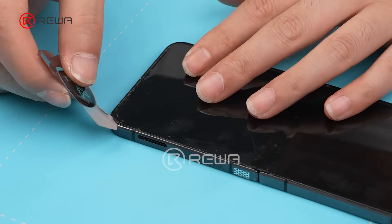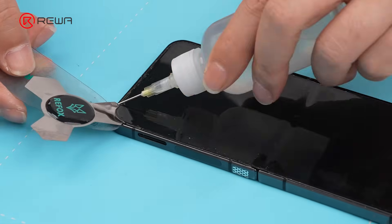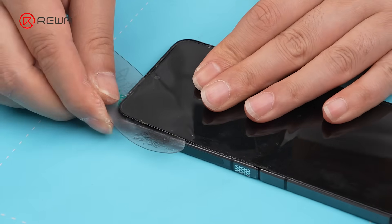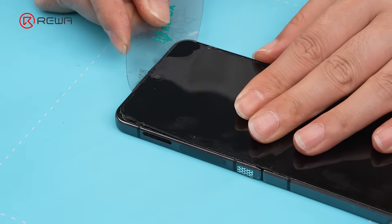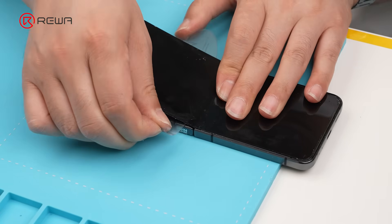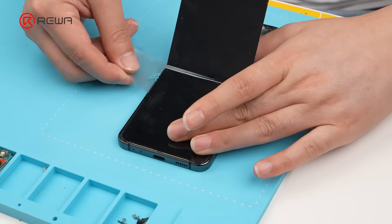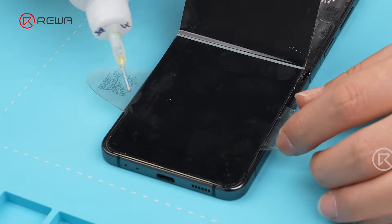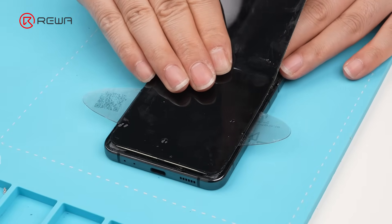Insert an entry pick under the screen and apply isopropyl alcohol again to assist the process. Use an opening card to slowly slide along the edges. Be careful when removing the bottom screen — do not insert the opening card all the way in, as a display flex cable lies at the bottom. Push down as shown on screen, then slowly remove it by hand.